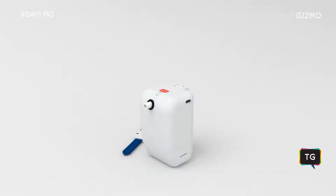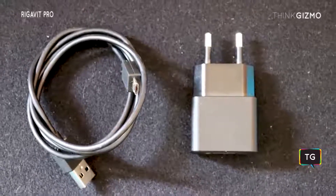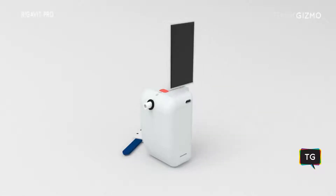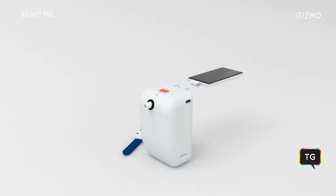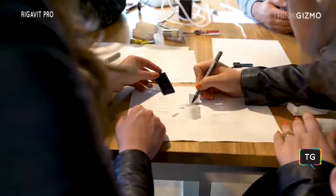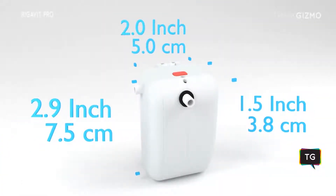You may use these values to set rules in the software or simply monitor remotely using the app. Now, you can power Regevit Pro from USB power, plug to a wall charger, or a power bank. With a solar panel, no more draining batteries. With a pump as strong as the previous edition, Regevit Pro is smarter and more efficient with just half the size at 3 inches long.